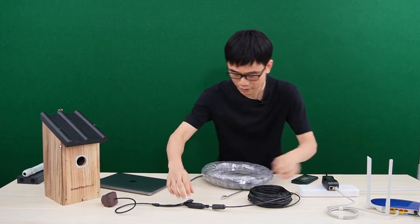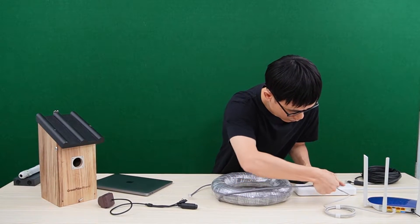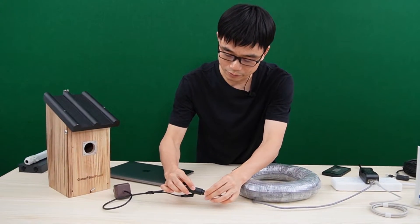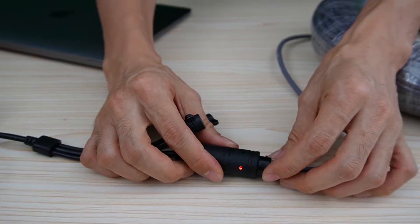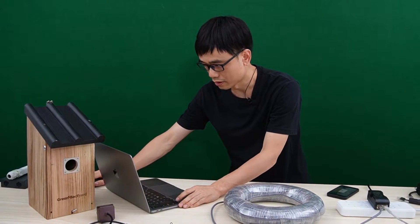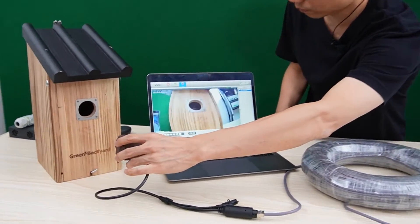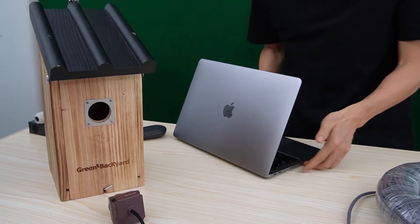I'm going to remove the current cable and replace it with the longer one, connecting the other end to the camera. It will take a while before the camera boots up. I connected the cable — you can see the indicator is on, and the data indicator is also flashing, which means the camera is getting power and exchanging data with the router. Let's move to the software. The camera is live and working perfectly. Here we have 300 feet confirmed.